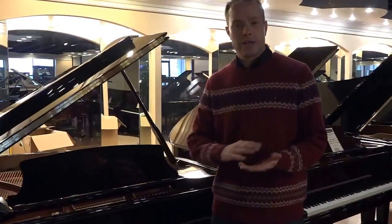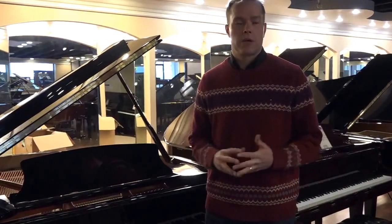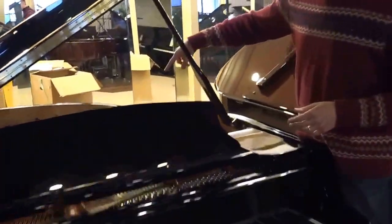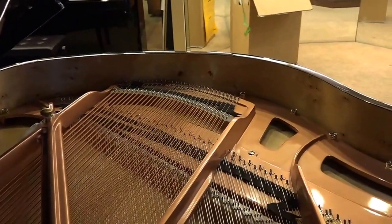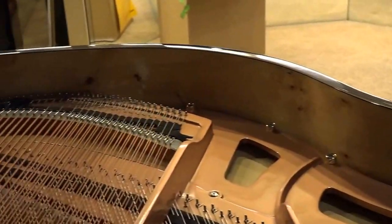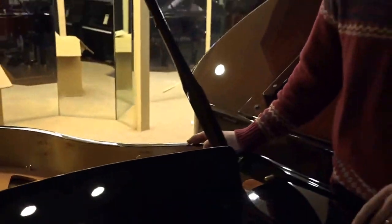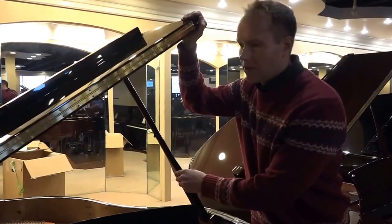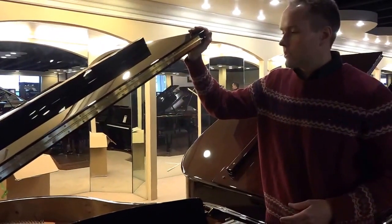The touch is very consistent and correct. This one has the bird's eye maple in the inner rim, which is a cosmetic touch, but I find it very attractive. A lot of my clients find it attractive as well. That's an option on all of their grands, and most of them I have come with it automatically. It also has the slow fall lid.